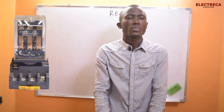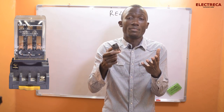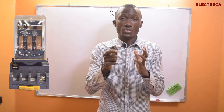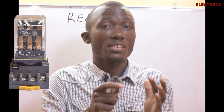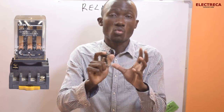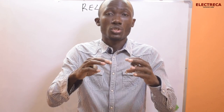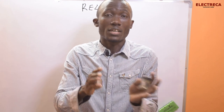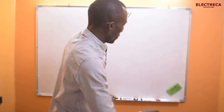I want to show you how relays are connected so you understand these controls. What you have to master is the parts and devices — how they work. The moment you know what each device does, when it's time to combine them in one circuit so it can operate, it becomes much easier.